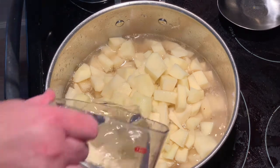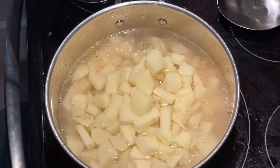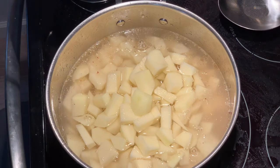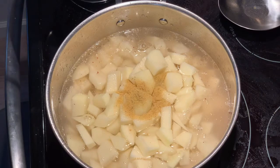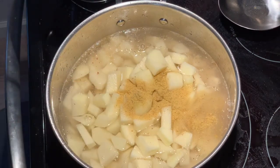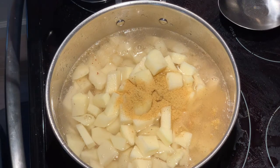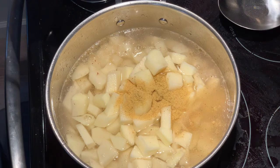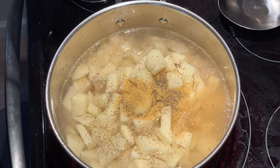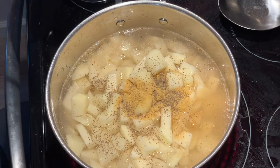I'm going to add about six cups of water. Then I'm going to add three good teaspoons of Knorr bouillon flavoring, and about half a teaspoon of celery seeds. You really want to build some nice flavors in this soup.